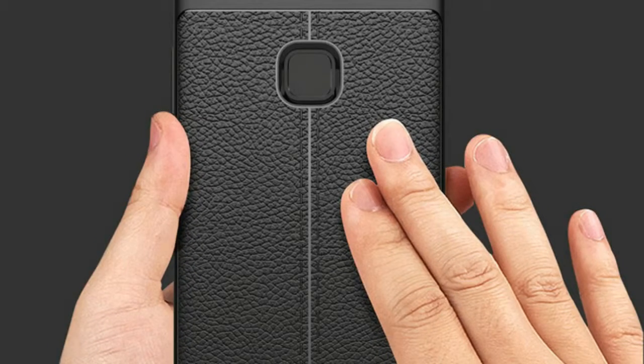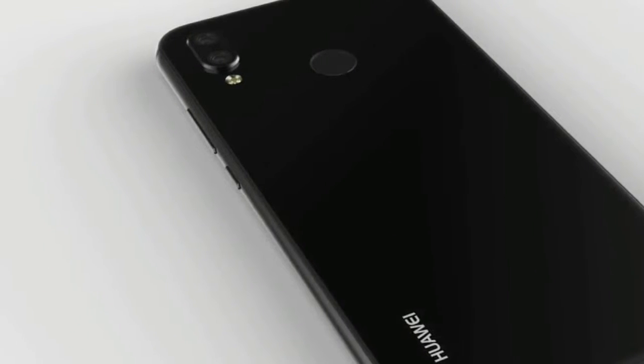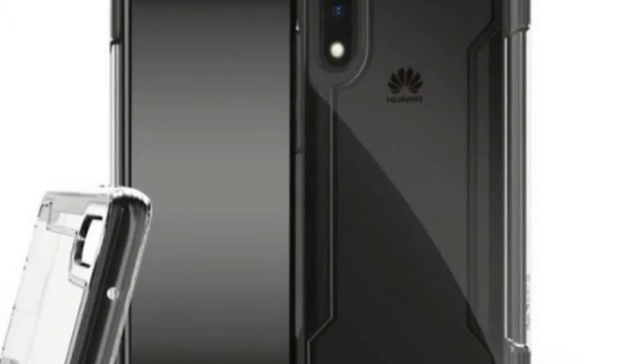To add to that barrage of P20 Lite leaks, we now have some live images to show you. They show the iPhone X-inspired vertical arrangement for the dual rear cameras and their hump, as well as the notch at the top of the screen, which is smaller than in Apple's most expensive phone.